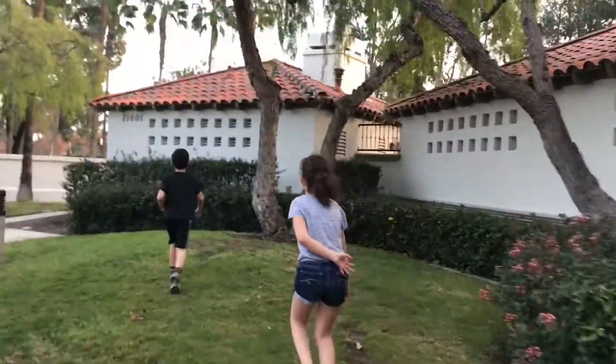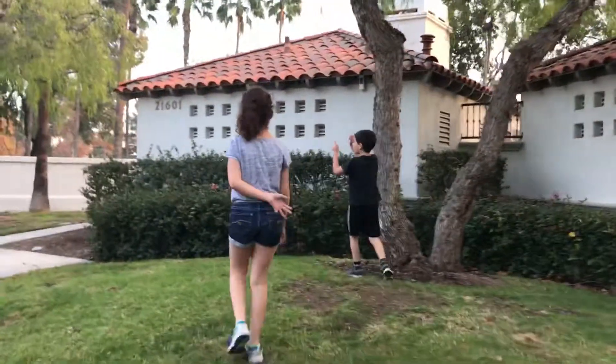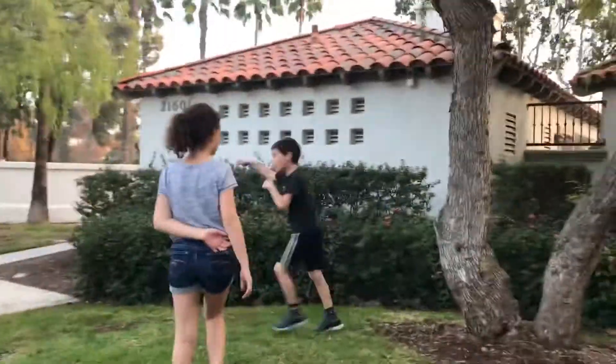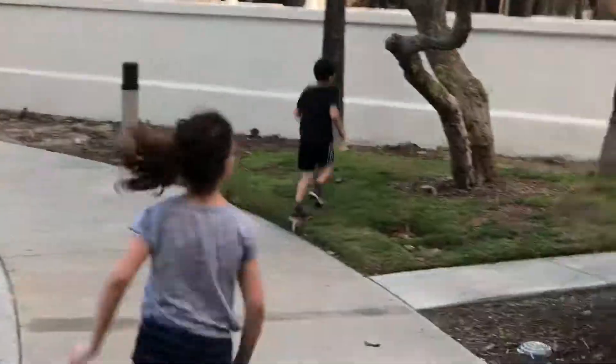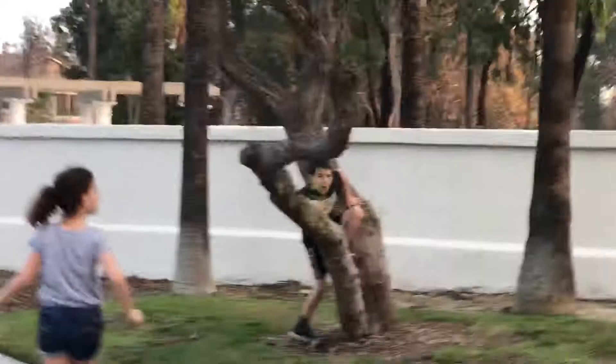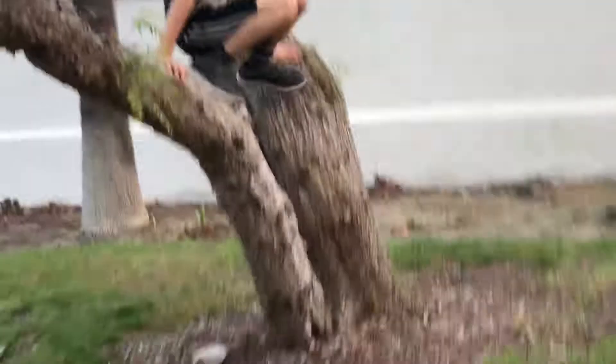But if you want a sneak peek, stay tuned for this last few seconds. Let's see if we can climb on this tree or that tree. We're also going to be trying that tree to climb on those. So I will be going on this one and Ayla will be going on it.